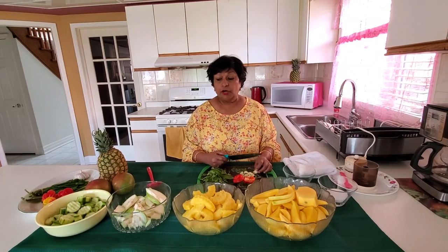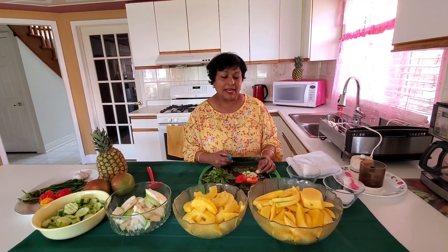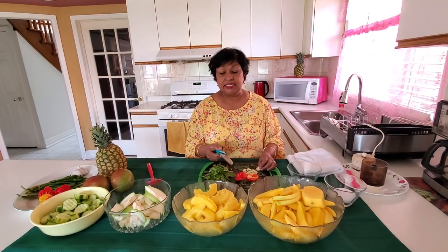I'm going to blend my seasoning now for the chow. I don't like chopping it, I like blending it. Because when you blend it, it gets into the pieces of fruit really well.